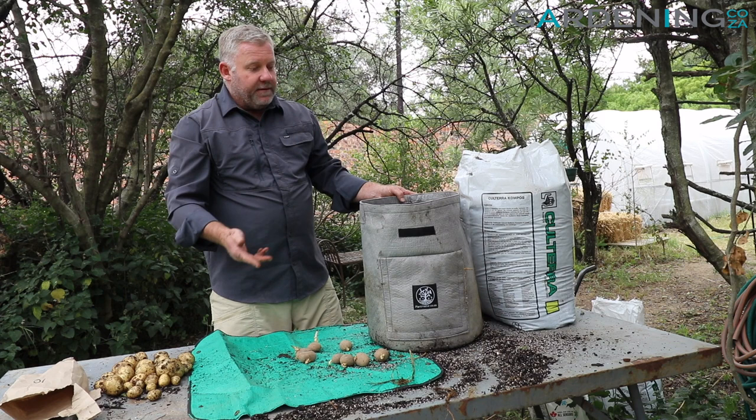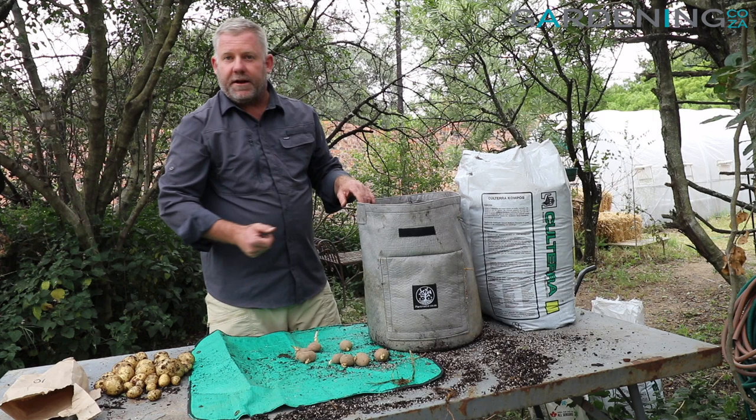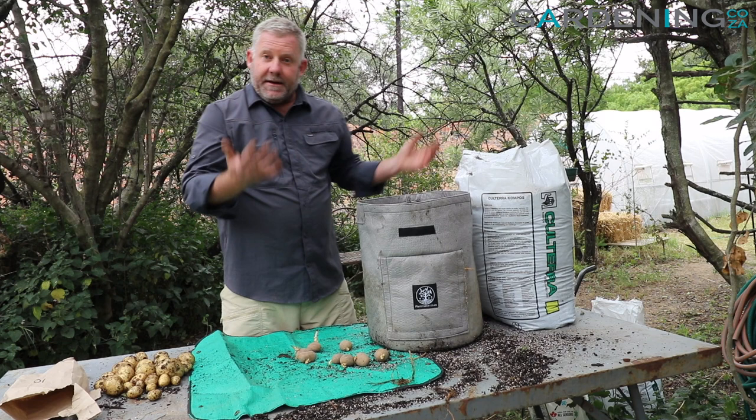We know the potatoes or tubers are ready to be harvested when the plant at the top has flowered and then started to wither. You can wait for it to completely wither, or just as it wilts over you can stick your hand in and test for one or two of the tubers to see. When you're ready, you can pour them out and harvest.